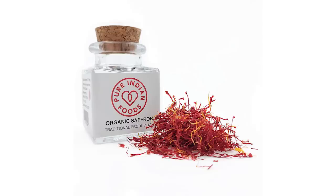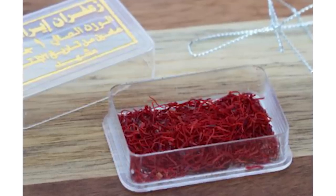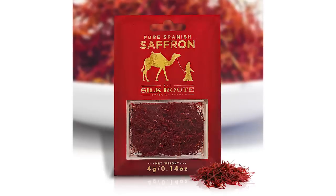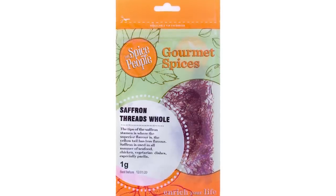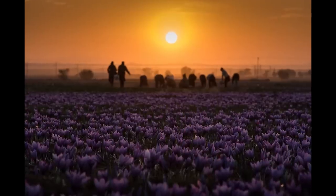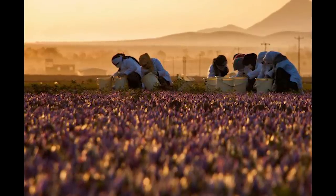If you haven't bought saffron yet, here are three questions you can ask the seller so you don't get ripped off. First, notice the packaging. Saffron should not be put into glass or plastic. If the company doesn't know or doesn't care about their packaging, get away from that shop. Saffron is extremely sensitive to heat and light — in fact, on our own farms we pick saffron between midnight and 6–7 a.m. before the sun comes up, because the flower is at its most active state during those hours.